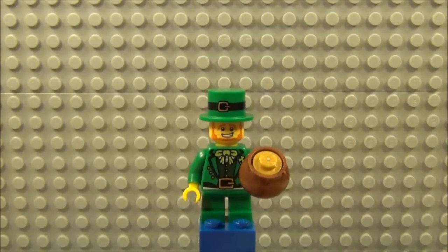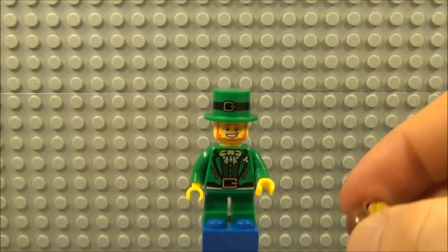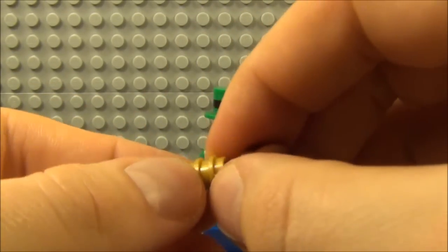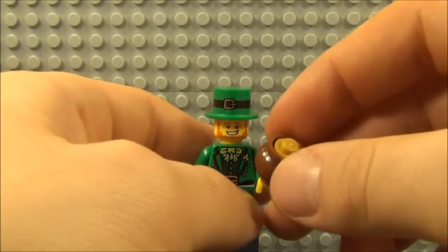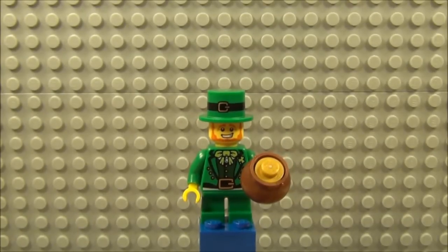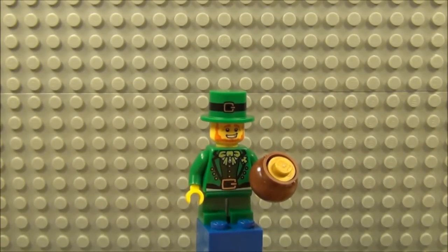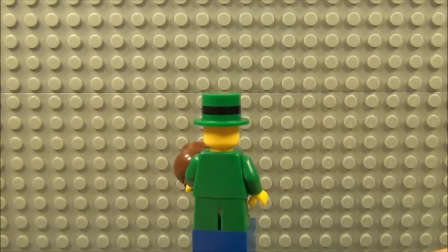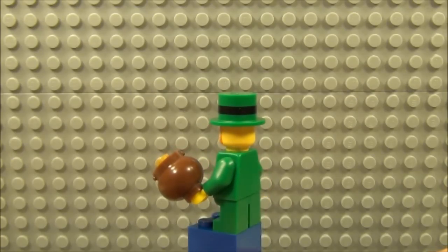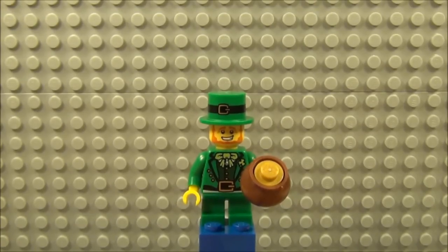And here we have the Leprechaun. Short little legs, like Yoda, and he comes with his pot of gold. Quite a bit of print on the front there. The pot of gold comes with three little gold studs that are just stuck together and slide in loosely. He comes with a lovely little hat as well, with a belt around the top with a belt buckle, and a beard. Quite a cheery expression as well. With this one also, no print or detail on the back — it's all on the front. But still very nice.